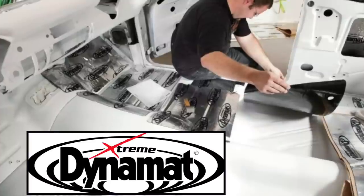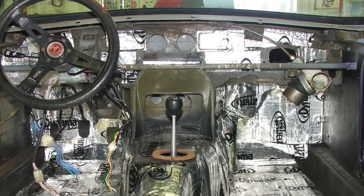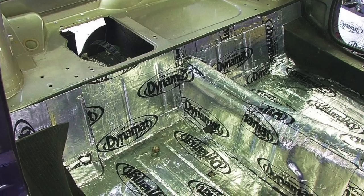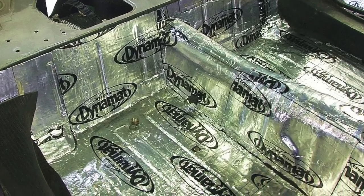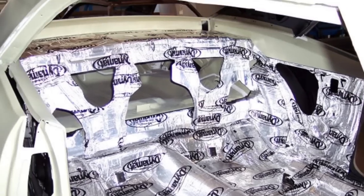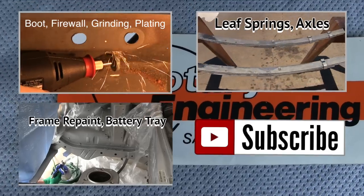And that's where I'm going to end this episode, which brings us to the question of the day: Dynamat. I'm thinking about using it for sound deadening — I've had a loud, resonating rotary for 15 years and I'm ready to defeat some of that roar. Would you use it? Tell me why. If not, why not? Tell me what you think in the comments section down below. While you're at it, click that thumbs up button.